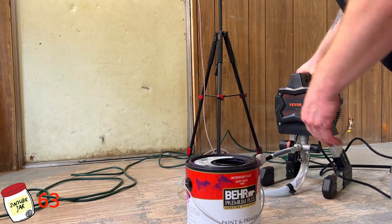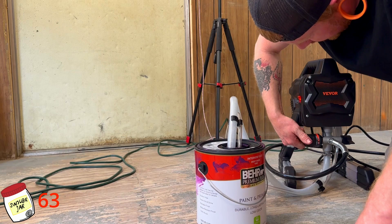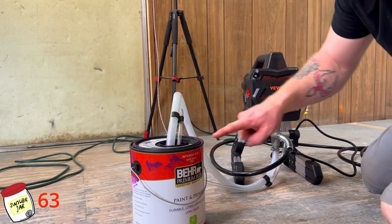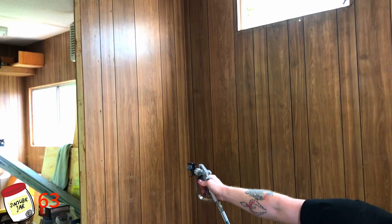Alright everybody, I got everything set up ready to go. You're going to grab your pickup line and your return line, and those both go into the paint bucket. On our settings, we need to rotate it back to prime and turn this valve back to the bottom. That's going to allow the paint to come into the pickup, up into the assembly, and back down through this. This is also how you would wash your machine after you're finished. So let's go ahead and prime it. Now we'll open the back and pump it to the tube.